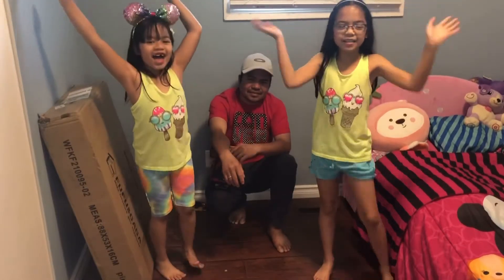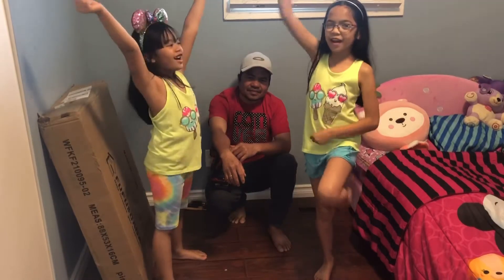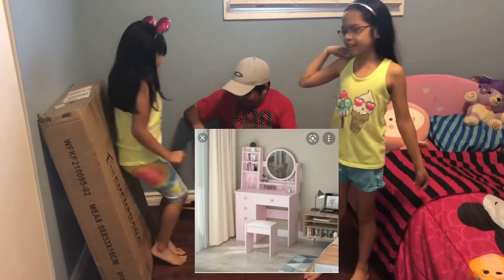Hi guys! My name is Hannah. My name is Deanna's Family Adventure! Today we are unboxing Deanna's Vanity! And Daddy will help us!